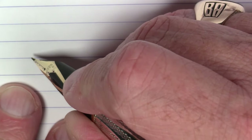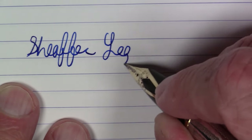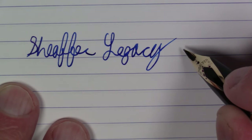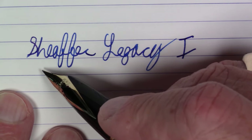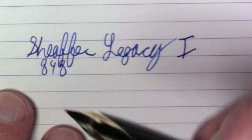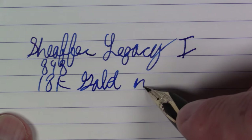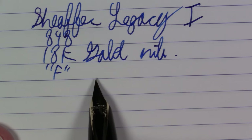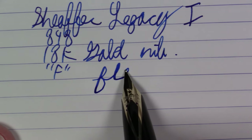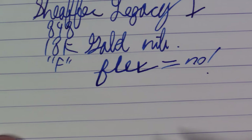What we're writing with here is a Schaeffer Legacy — technically this is a Legacy 1. They did have a Legacy 2 that followed. This is specifically the model 848, which refers to the sterling silver material in this particular finish. This has an 18-carat gold nib. The nib is unlabeled, but I would certainly classify this as a fine. And as you might expect with an inset nib like this, there is really nothing much at all in the way of flex, but that's not really this type of pen at all.